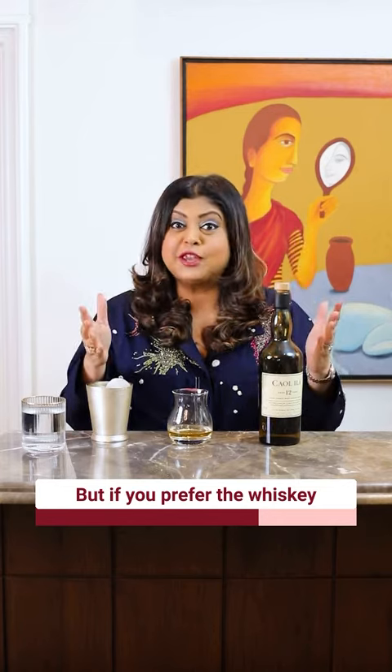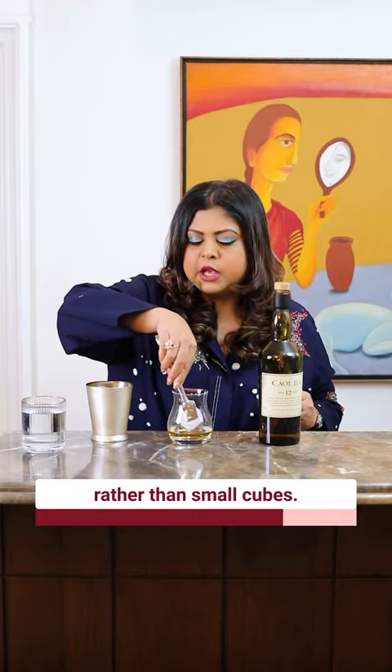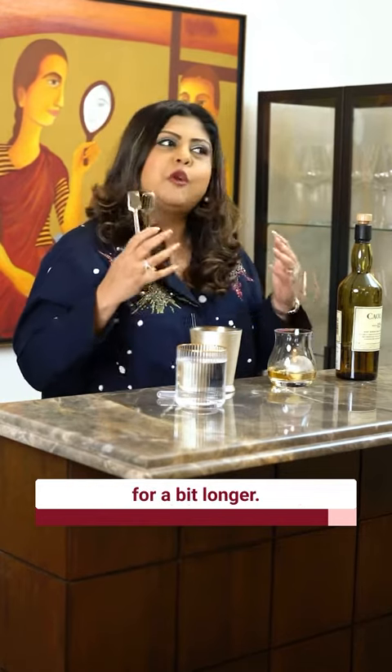But if you prefer the whisky on the rocks, I would suggest using a large cube of ice rather than small cubes. The trick here is that the large cube of ice will melt slowly and it will dilute the flavors of the whisky slower, just allowing you to sip and enjoy that whisky for a bit longer.